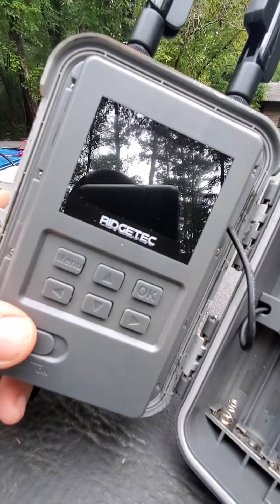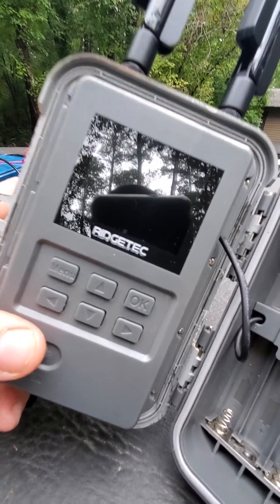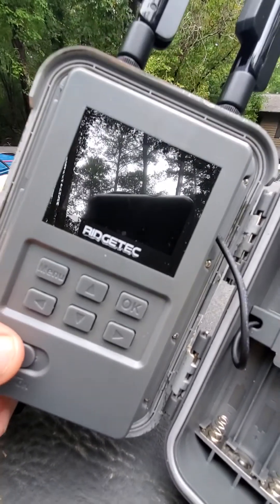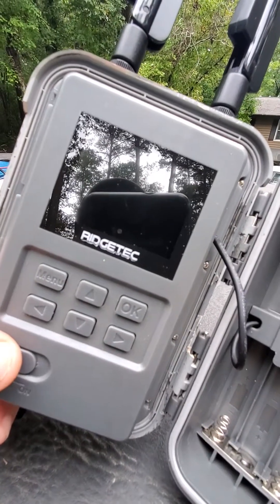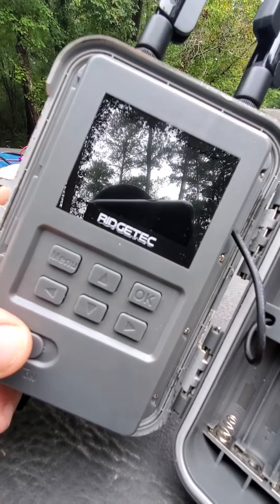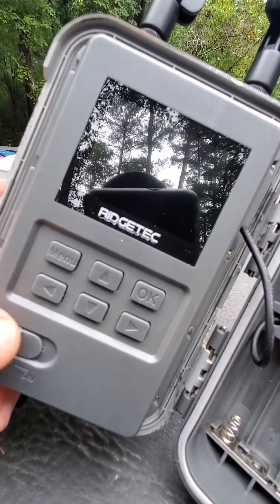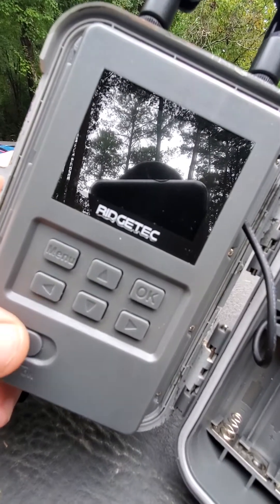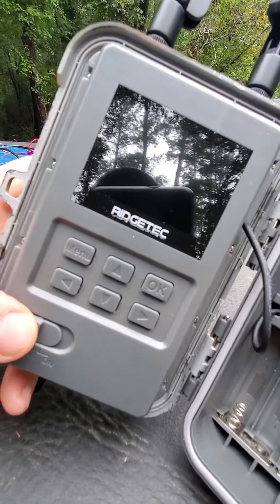I'm using a Ridgetek camera right now — it just happened to be where I saw the issue, so I wanted to share it with you. This applies to pretty much every cell camera on the market and even non-cell cameras. When I first turned this camera on here at the house, it would not acquire 4G signal. It kept acquiring 3G signal. One time it locked up, and I know I have strong — max 4G signal here at the house — but it wasn't finding it.